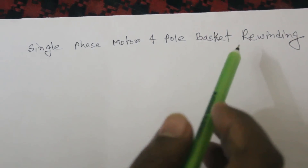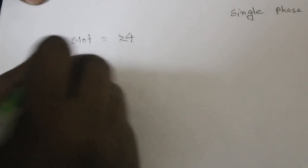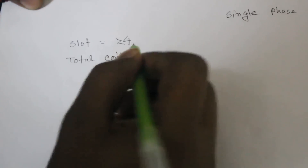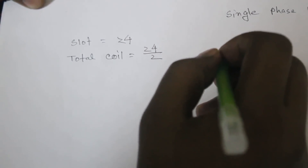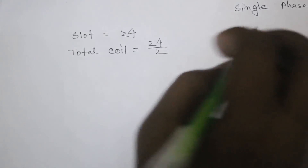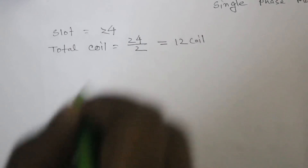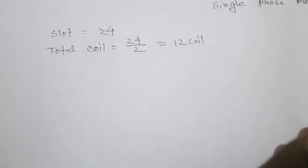Basket means single layer rewinding. The stator has 24 slots — sometimes 36 — and the total coil count is 24 divided by 2, because it is single layer and single layer per slot sets one coil per side, giving a total of 12 coils. These 12 coils are divided into two parts: one is the running coil and the other is the starting coil.